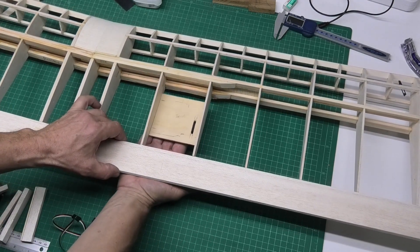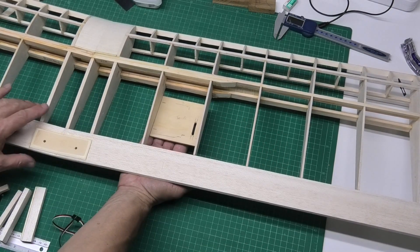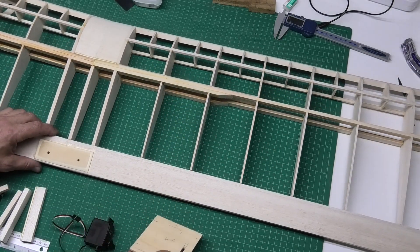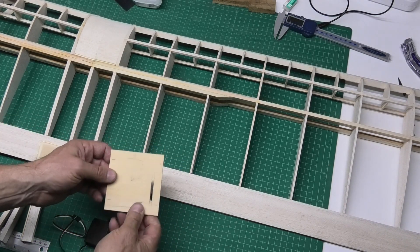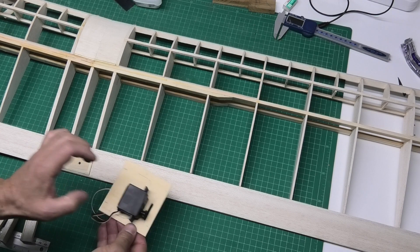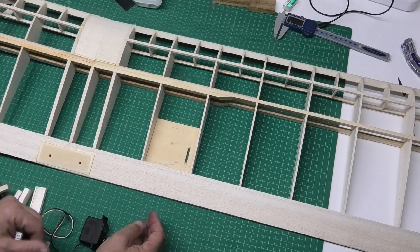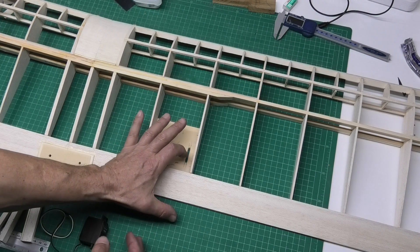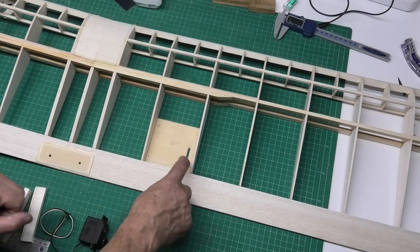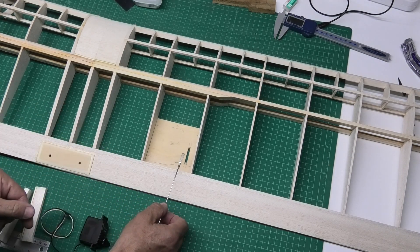That will just screw up onto the underside and be held in place completely flush with the bottom of the wings. The first thing was to decide where to put the servo and the plate. Originally I looked at putting it right down by the root because I was thinking of a short travel distance for the linkage, just a very short control rod.